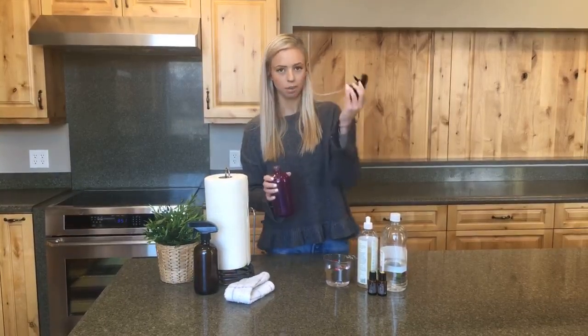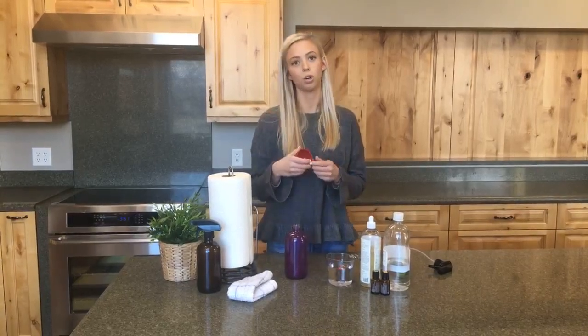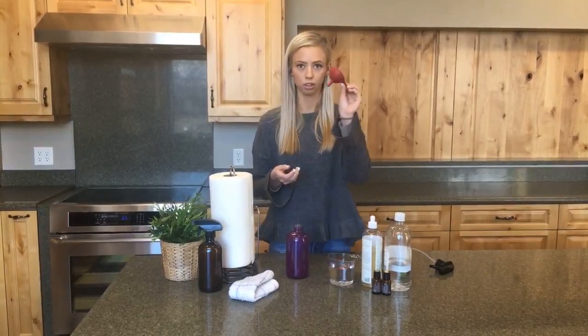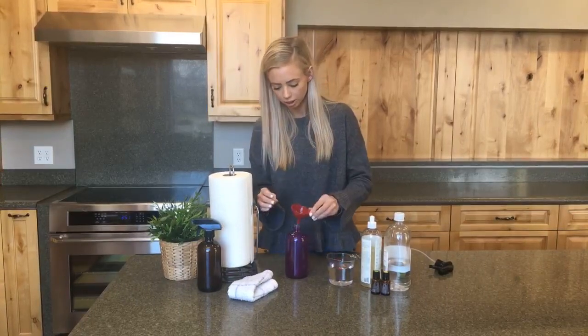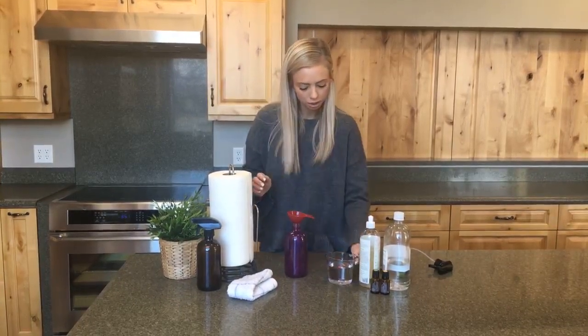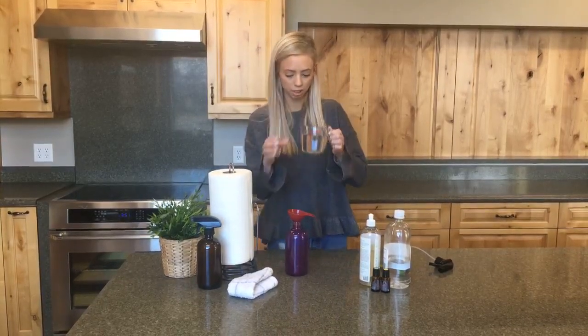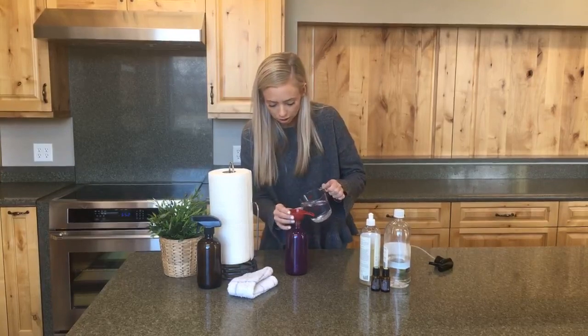I'm going to start by taking my trigger out and grabbing a funnel. We have funnels here at Oil Life, or if you have your own household funnel just slide that right in and you'll be ready to go. We are going to start with distilled water — I've got one cup of distilled water right here ready to go, so I'm going to pour that right into my funnel.